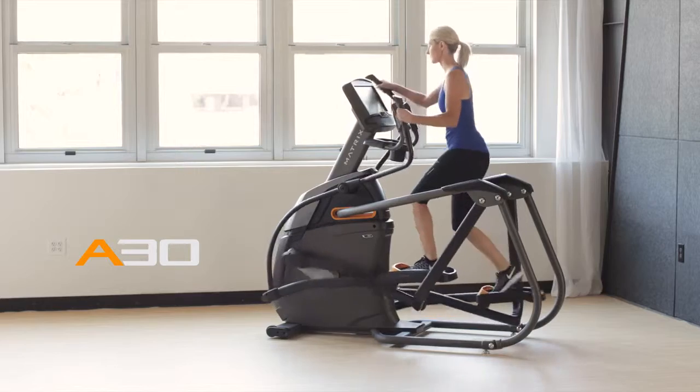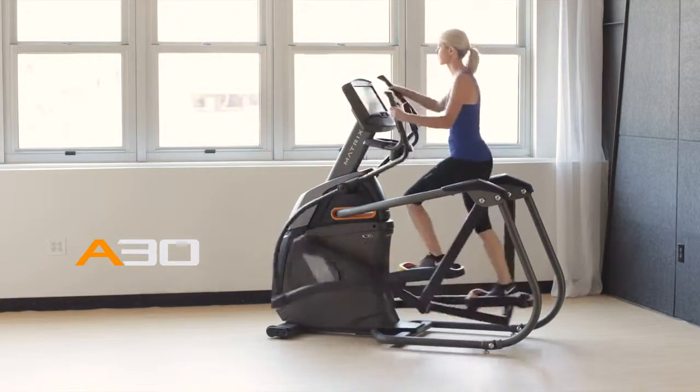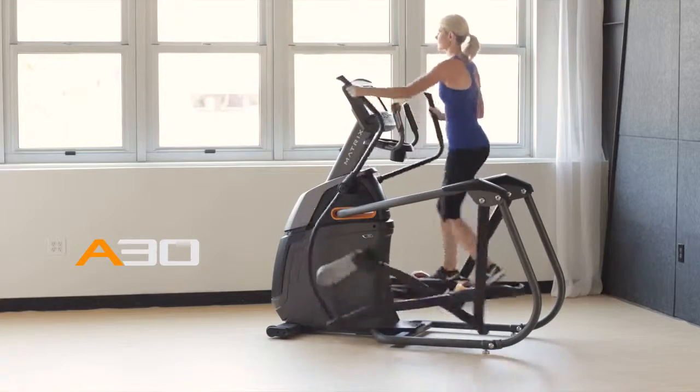If you want an exceptionally smooth, ultra comfortable exercise experience in the comfort of your own home, you'll want to bring home our A30 Ascent Trainer.